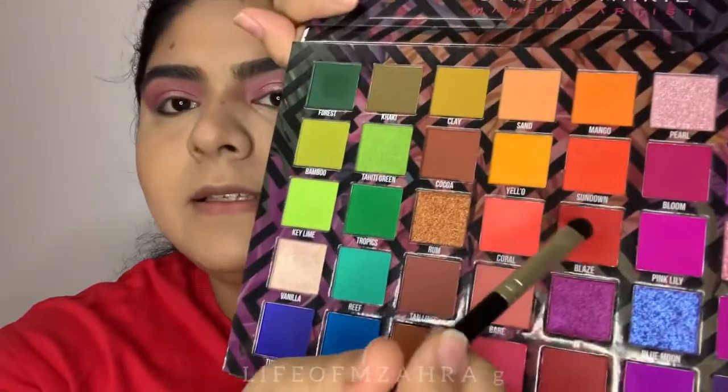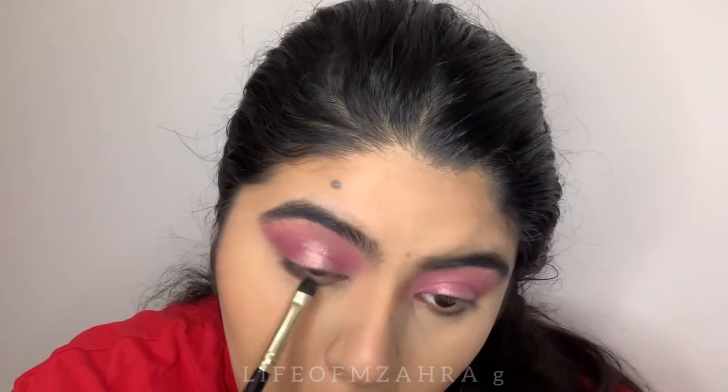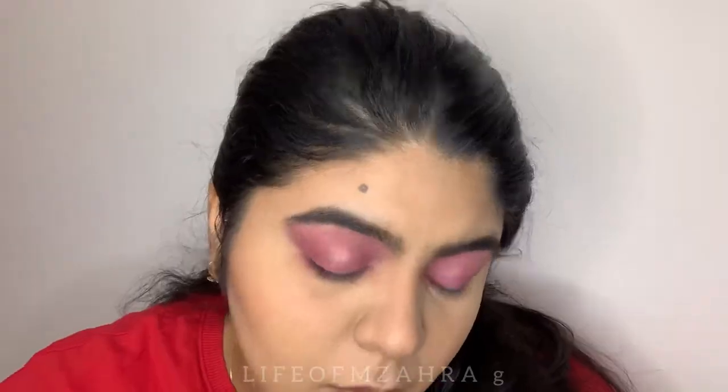I'm going to take the shade called Blaze. Do you see how pigmented this is? Then I'm going in with the nude shade called Sand.